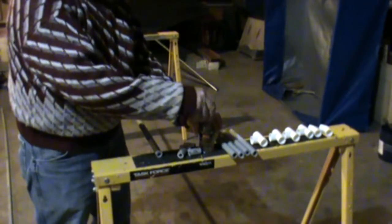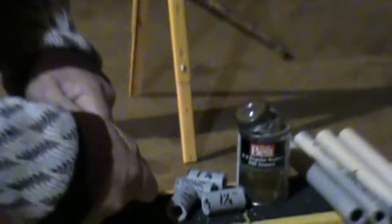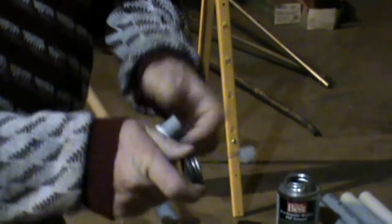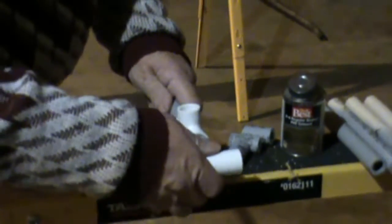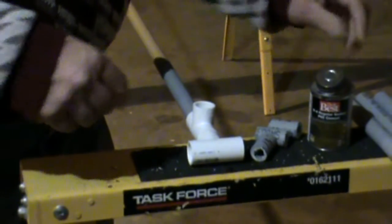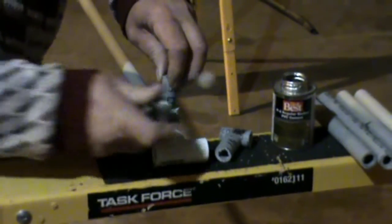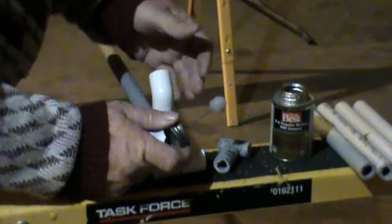Now let's start gluing it together. Put a little glue in the T right here and slip it on the end. Then the next T — put a little glue right in the middle and slip in one of the inch-and-a-half pieces. Put a little glue around that and slip that together, make sure it's up straight. Now we're going to put in another inch-and-a-half piece right on top, and then one of the 45s. That will be our arch going up.